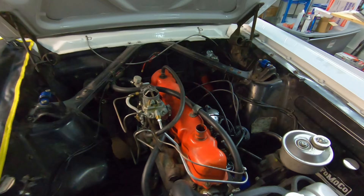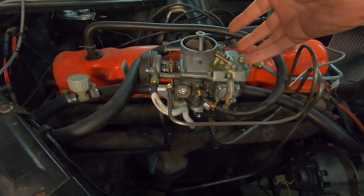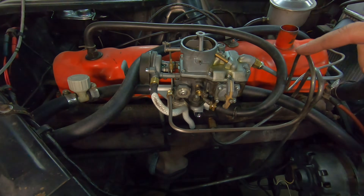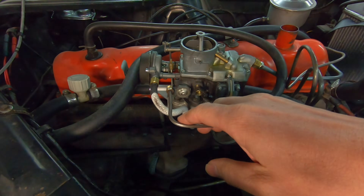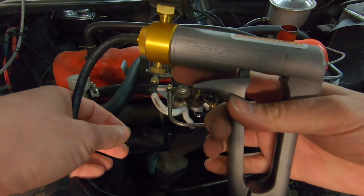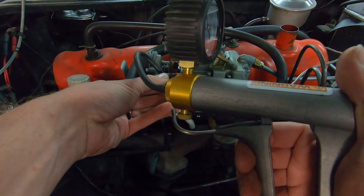First things first, I'm going to show you how to test your Vacuum Advance. So here's your 1100 Autolite carburetor if you're running one of those. Here is your Vacuum Advance line that comes up and over, and then this will have a threaded port that goes into the distributor. What I like to use is just my little handheld vacuum pump. You can get cheaper versions of this at Harbor Freight — the little MightyVac.